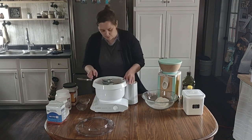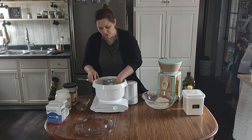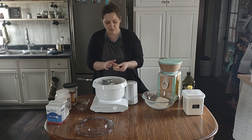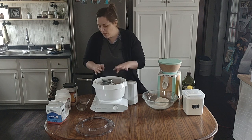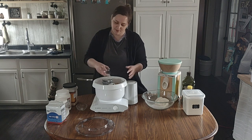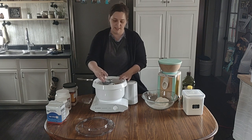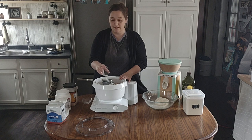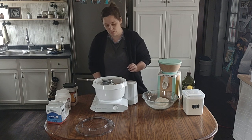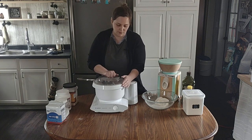Now that it's kind of combined, it looks just a little moist but not too sticky. I forgot to add the salt — that's okay, it's still early. And I also add the vitamin C now, which is literally an eighth of a teaspoon — the tiniest amount but it makes a really big difference. Then I add the salt. Remember, do not cover it fully, and then we'll turn it up to two and let it knead some more.